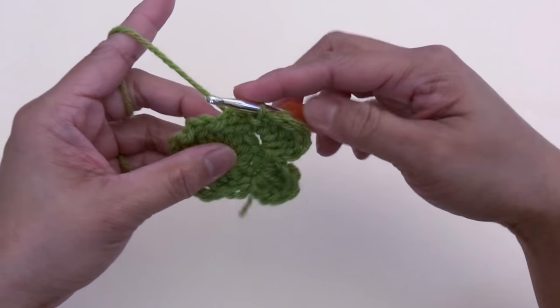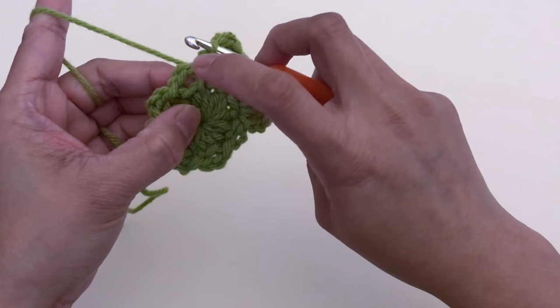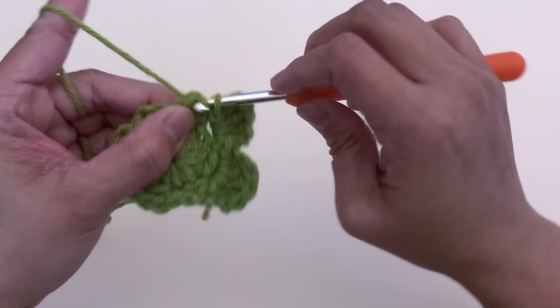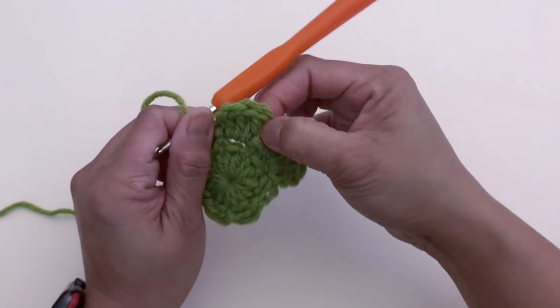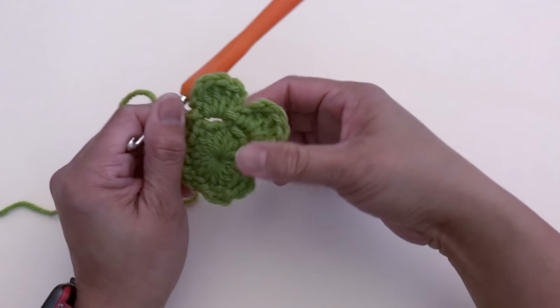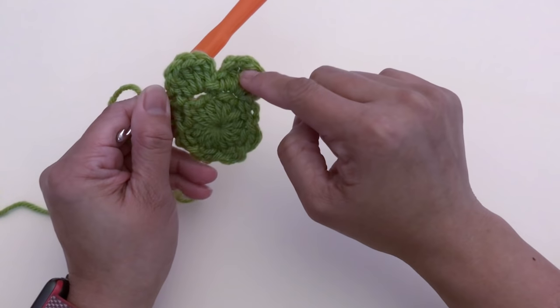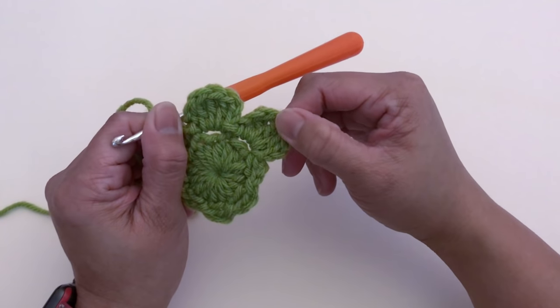For petal number three, slip stitch at the next chain-two space and repeat the same pattern: chain two, make three double crochet, chain two, and slip stitch. Continue until you get a total of eight petals.